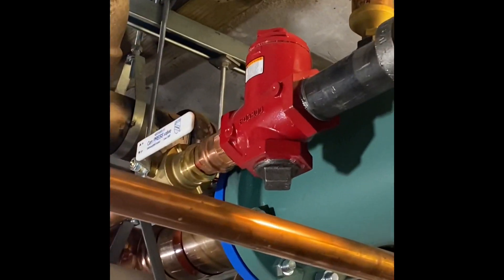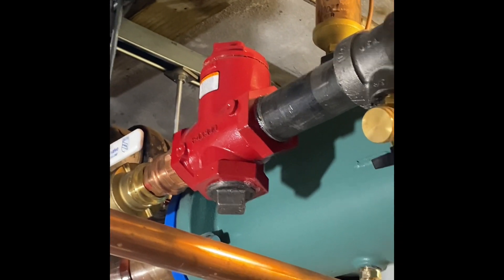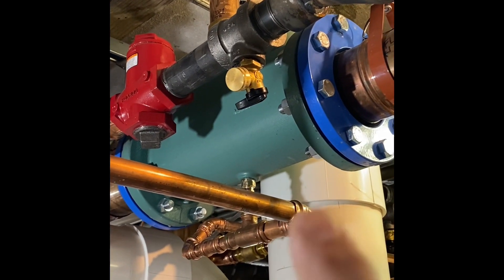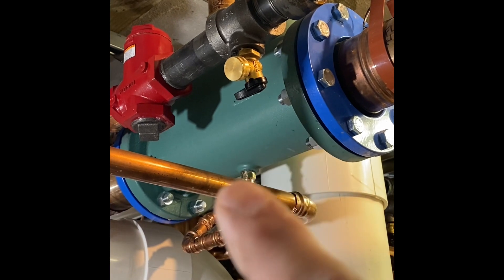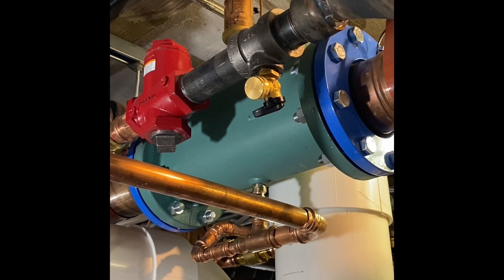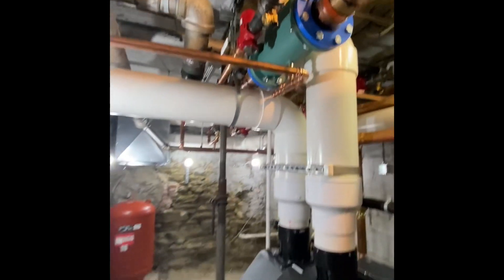We also have a weighted flow control, one for each zone, and this TACO cast iron air separator air scoop with a Hoffman automatic air vent on the top. And that about does it.